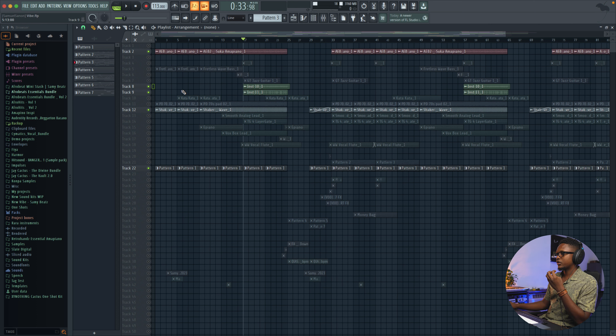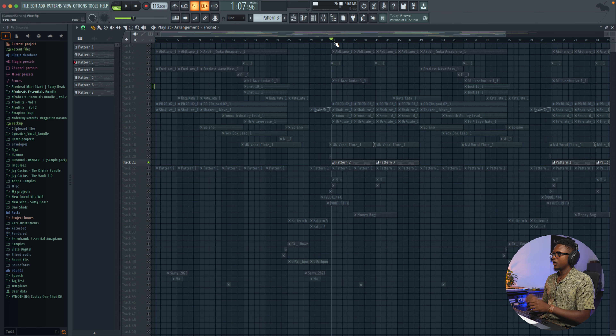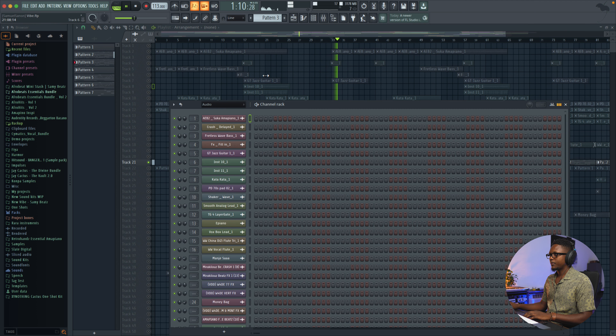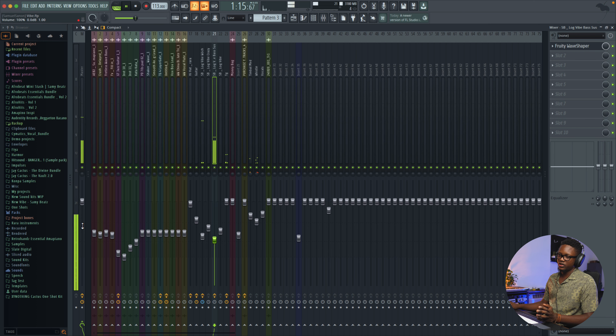One thing you'll hear is that I have two kick drums — one that has mainly attack, and then one that is the sub. The way I deal with it is I make the sub kick drum support the main kick drum, which is the one with the attack. The main kick drum is hitting around minus 12, and the sub kick drum is just slightly lower than that.